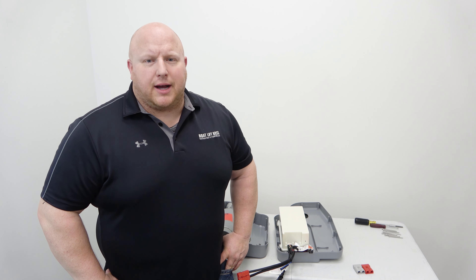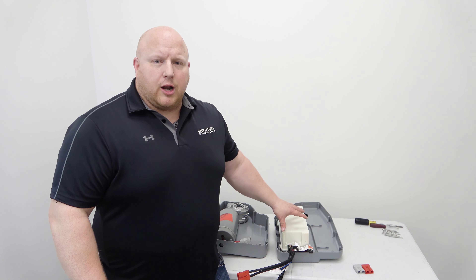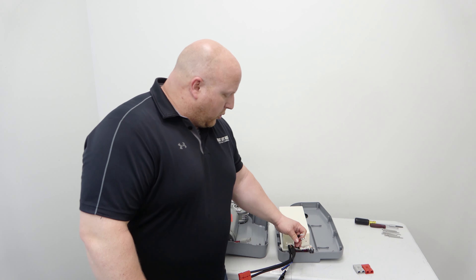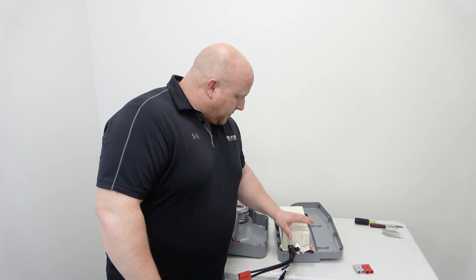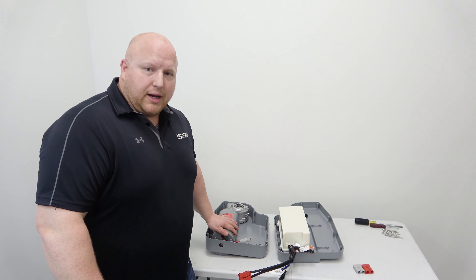Hey everybody, Lance Iverson with BoltLiftBoss. Today I want to talk to you about an update that we've done with our field upgradable and field serviceable units. We've shipped them now with the bare leads that come from the electronics module that would plug into the motor of your BoltLiftBoss unit.